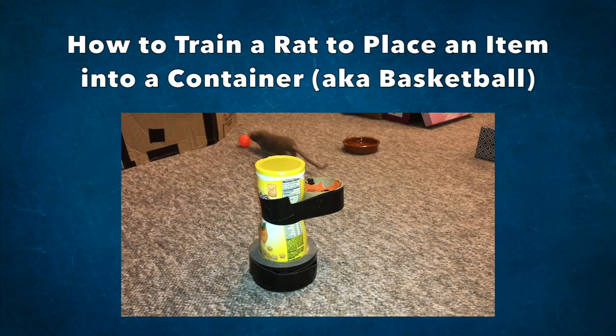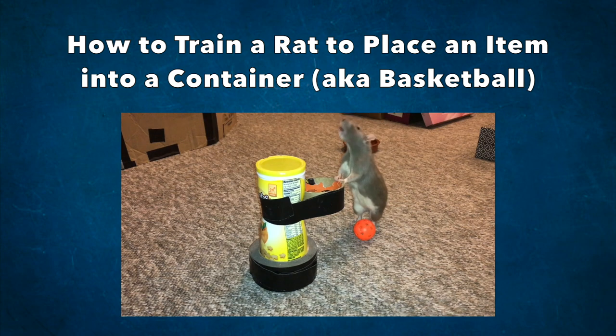Hello everyone, Shadow the Rat, and for today's video I will be showing you how you can train your rats to play basketball.